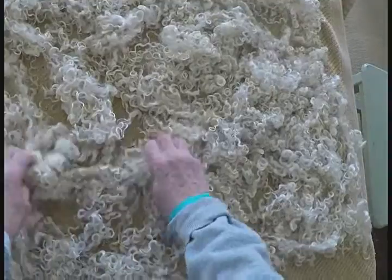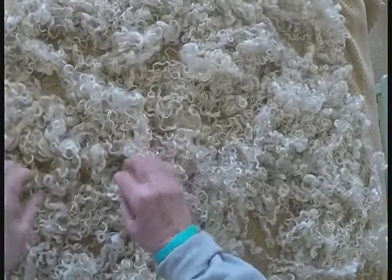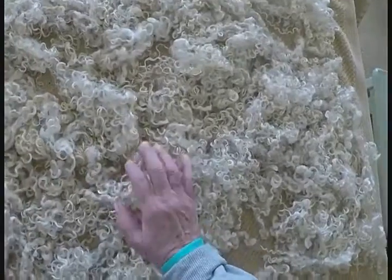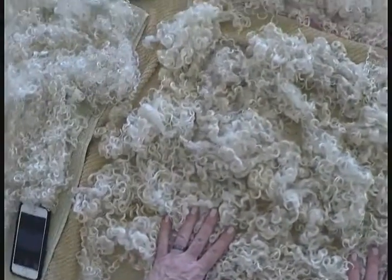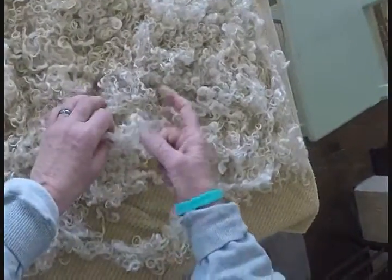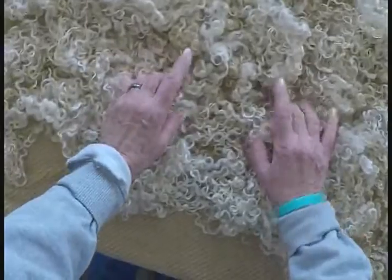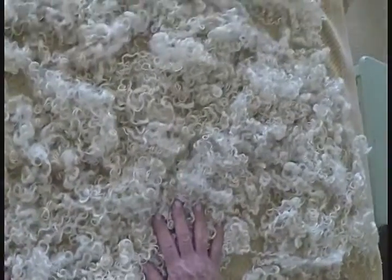Hi, this is Virginia. I wanted to show you today — I've been washing some fleeces. These are all Wensleydale fleeces that I have on the table. I washed them and spread them out here to dry. I wanted to talk to you about the differences.